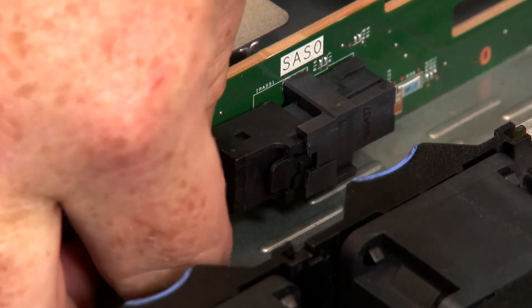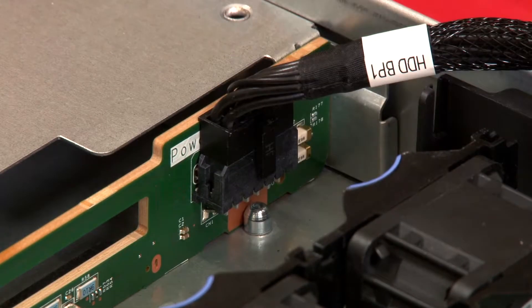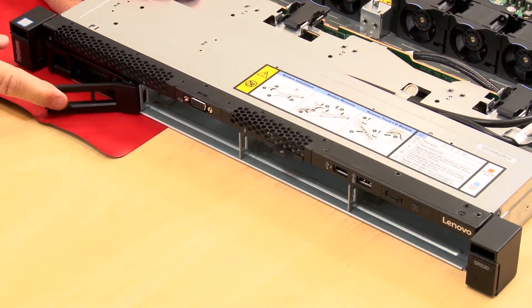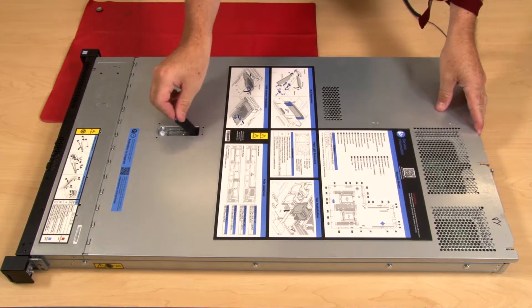Refer to the labels and connect the cables to the specific cable connections on the backplane. Reinstall all drives and fillers, if any, in the drive cage. Install the top cover.